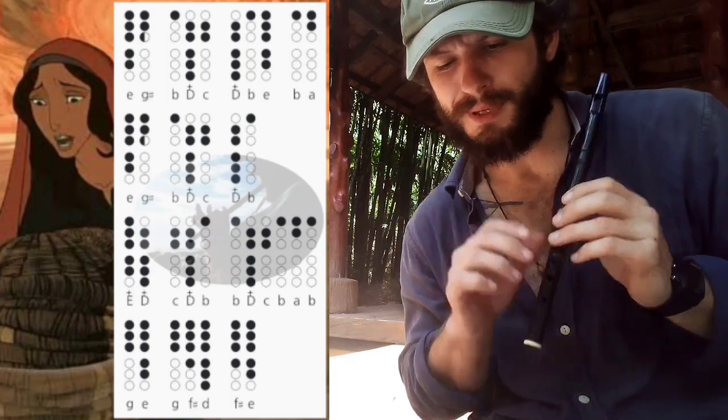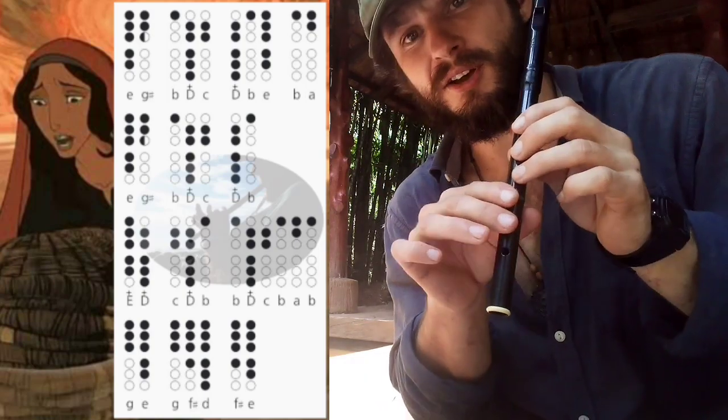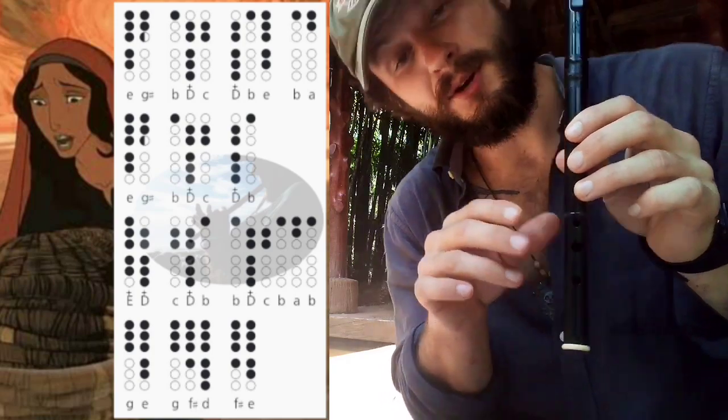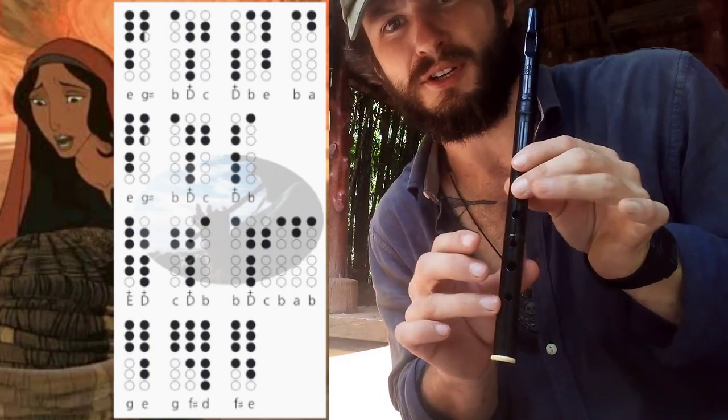Now slow down just a little bit more. The only tricky part is the G note — you cover it halfway. I like to visualize the tip of my finger right on the edge of that G note.